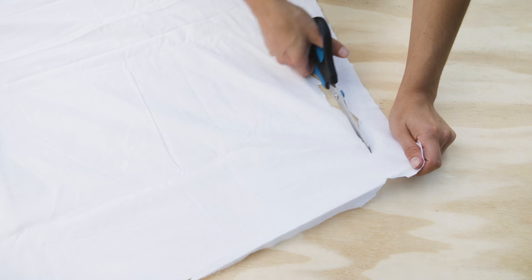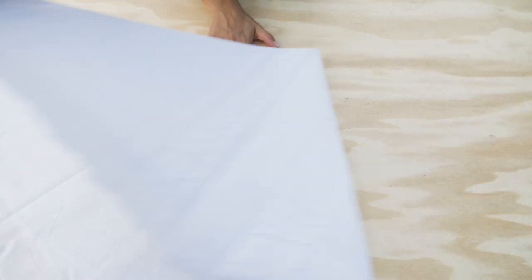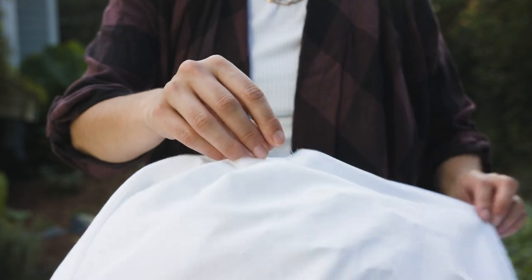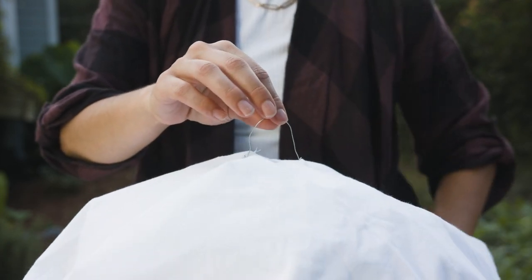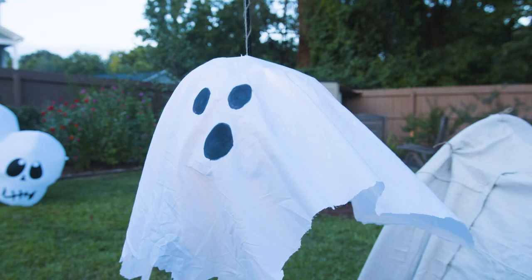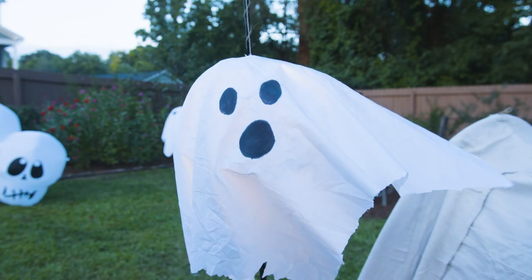Cut a piece of fabric to be larger than your wire shape, and cut a small slit in the center for the loop to fit through. Now you've got a simple, hangable ghost that you can shape however you want. Draw on a face to finish the job, and boo! A fun decoration the kids can help you build.